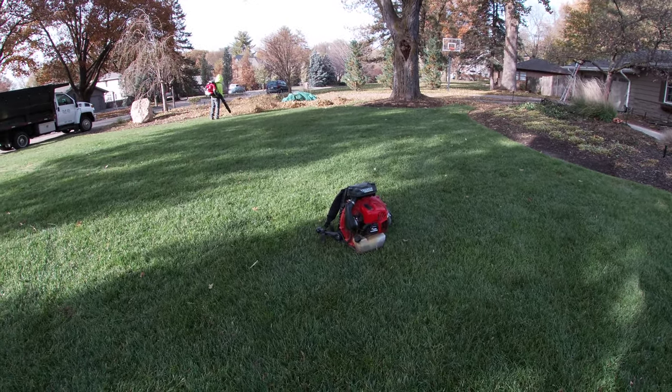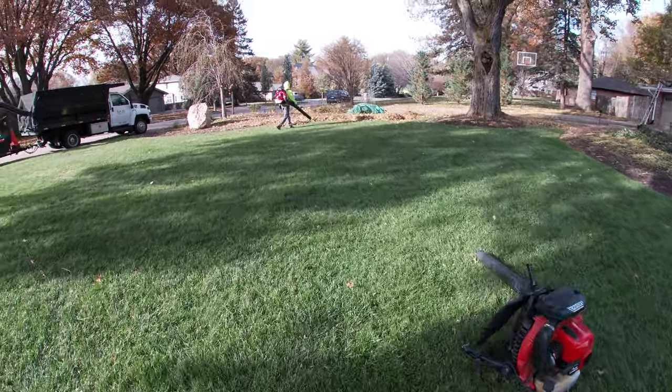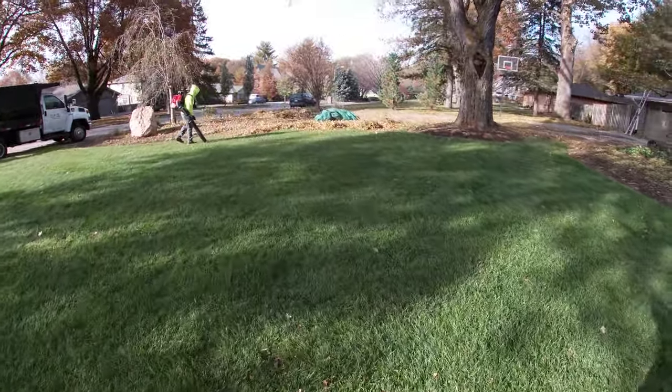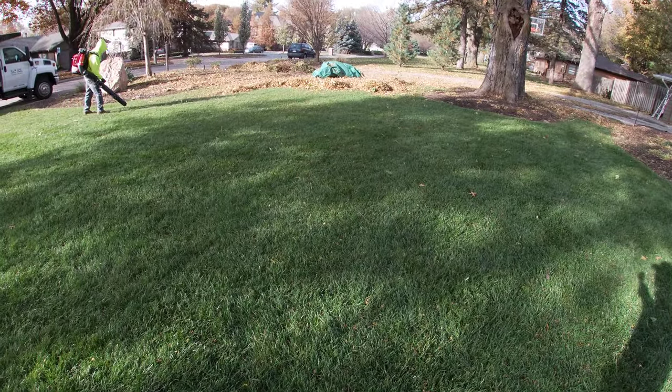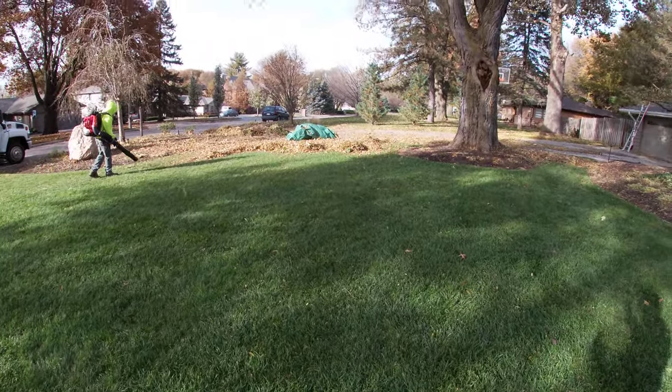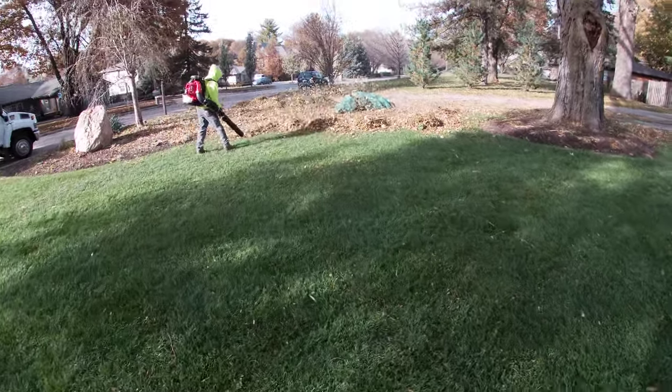Hey, how's everyone doing? We're out here doing a preliminary leaf cleanup today, trying out the new Red Max 8550. We got a lot of heavy debris in this lawn — a lot of mulch, plants we just cut down. It's kind of windy out today, 50 degrees here in Omaha. We got Sam up there running it right now.